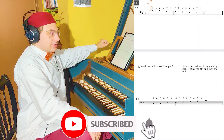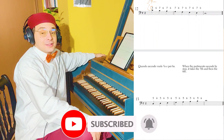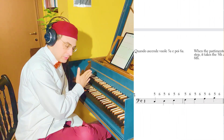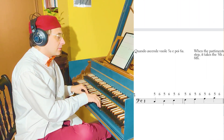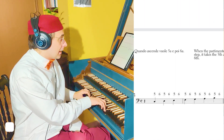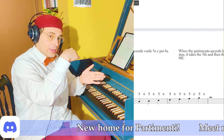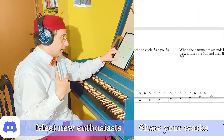When the partimento ascends by step, it takes the fifth and then the sixth. This is the ascending monte 5-6. The output is the ascending scale with alternating 5-6 intervals — 5-6-5-6 — and then the final chord. These two voices in the middle or in the external voice pattern thirds, as in the previous pattern.